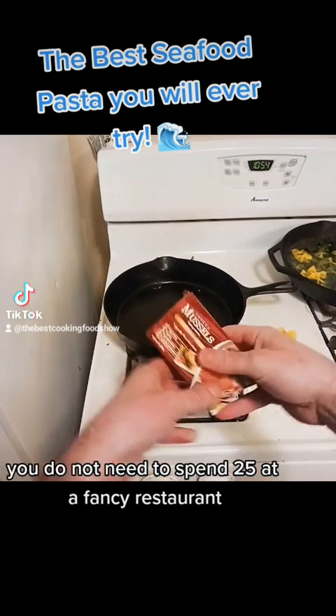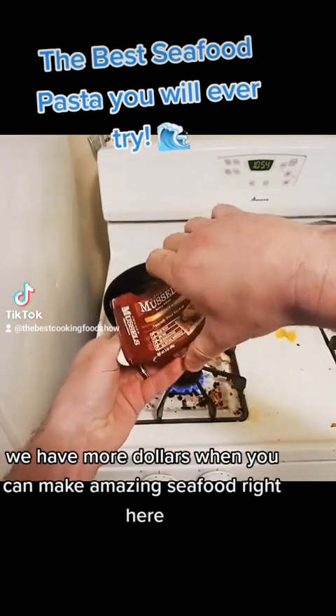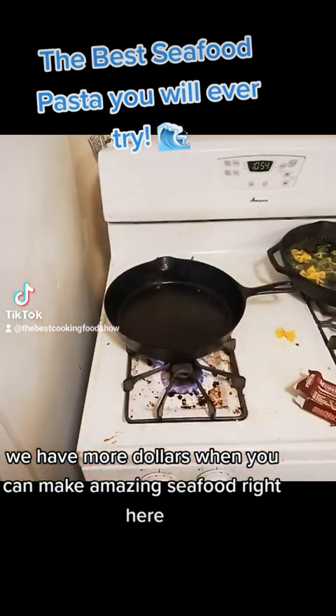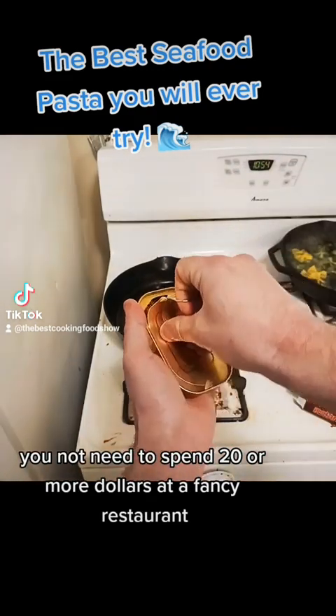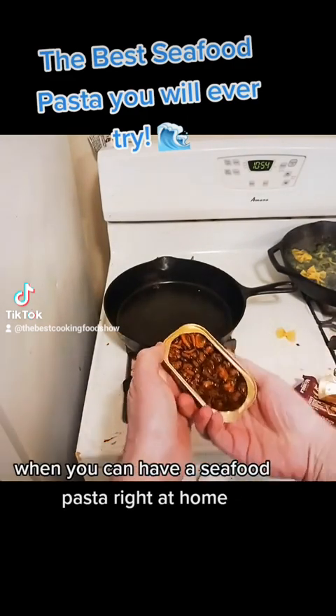You do not need to spend $25 or more at a fancy restaurant when you can make amazing seafood pasta right at home.